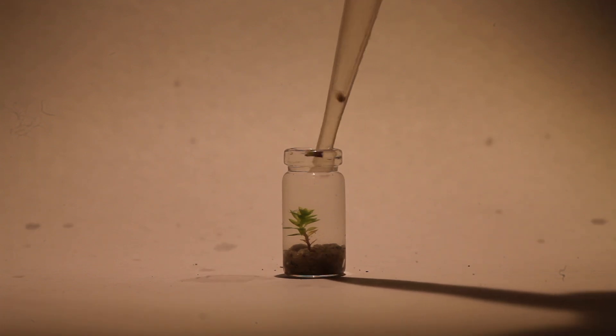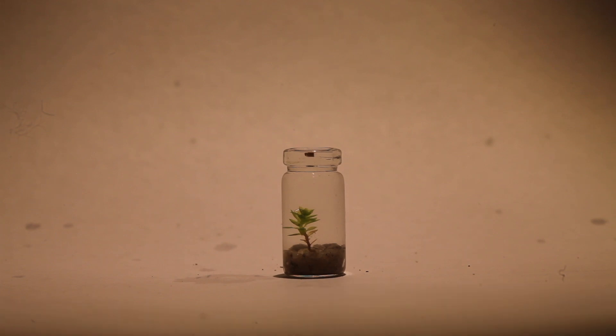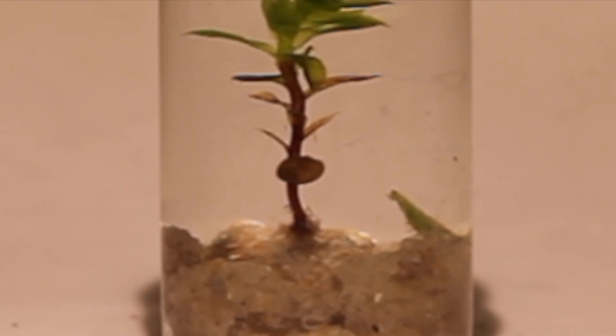Lastly, the inhabitant of this tiny underwater realm: a newly hatched aquatic snail, almost unseeable to the human eye.